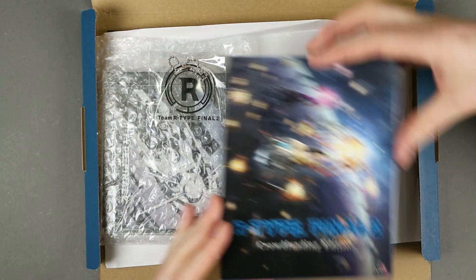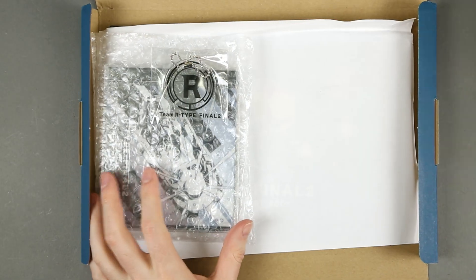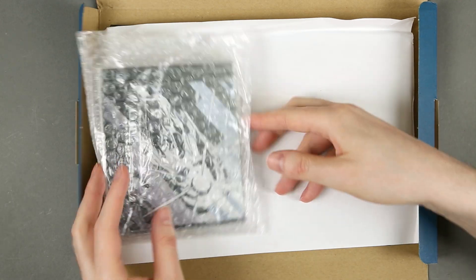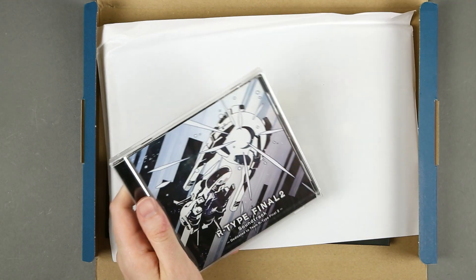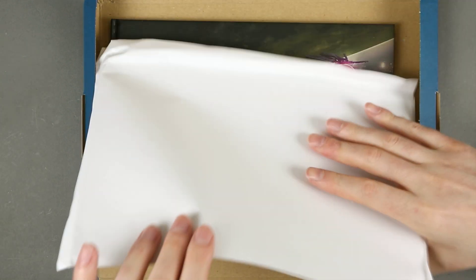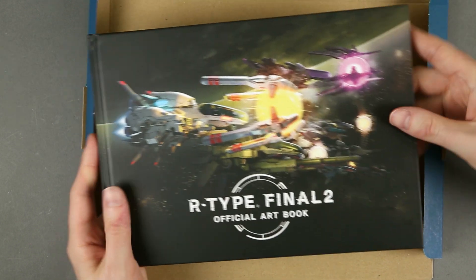So, crowdfunding edition of R-Type Final 2: keychain, soundtrack CD, protective sheet, and the official art book.